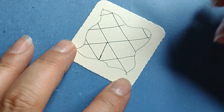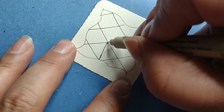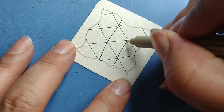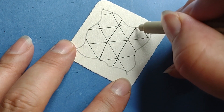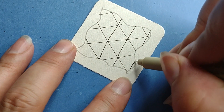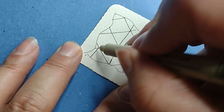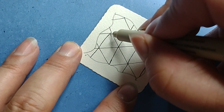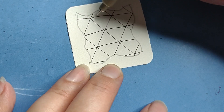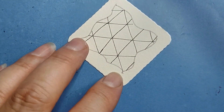The next step is we're going to divide all of these diamonds in half, making triangles. That looks really nice. I recommend going intersection to intersection to intersection, because we're doing this freehand — no rulers, no grid paper — so this makes it a little more forgiving if your grid is uneven.